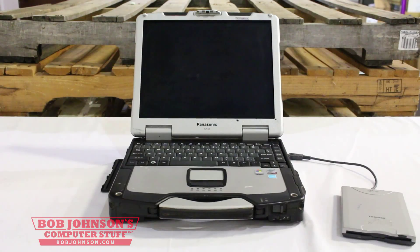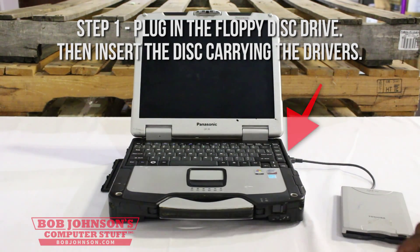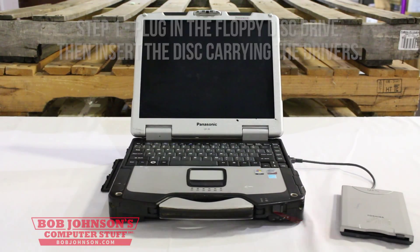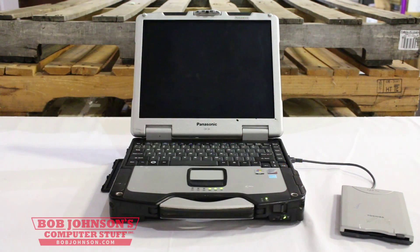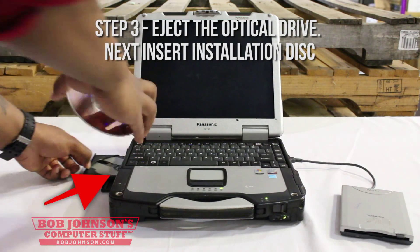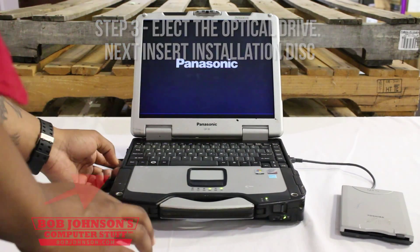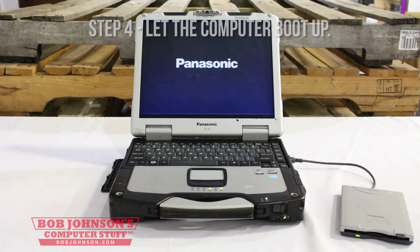First step, plug in the floppy disk drive and then insert the floppy disk with the drivers from Panasonic.com. Then turn your computer on. Eject the optical drive and insert the Windows XP installer, then close your optical drive back up. Allow your computer to boot at this time.